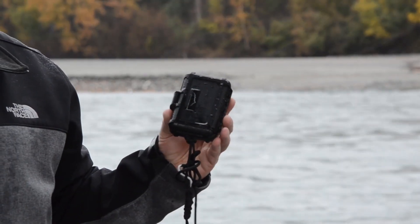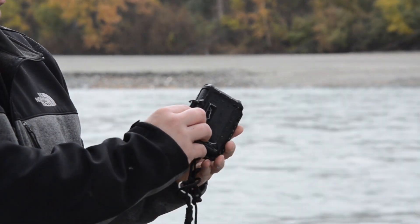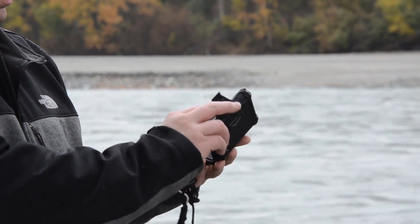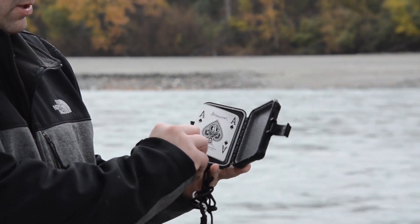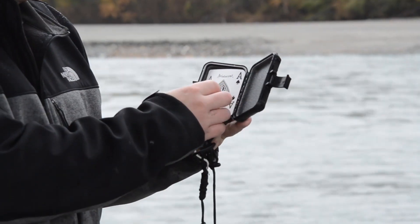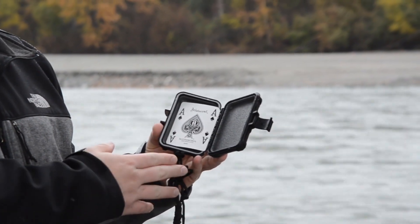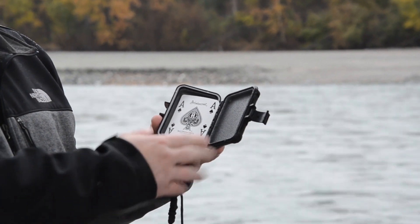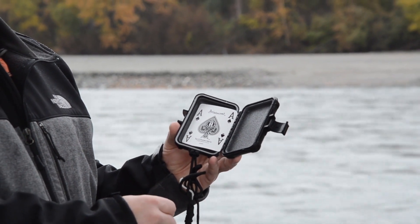Alright, we've pulled the Boulder Case Company case out of the river. The latch stayed tight. Open it up — inside is our Ace of Spades. It's dry. A little bit of moisture you see on here is because we're standing under the rain. So, this small case with the single latch passed our Alaskan Loadout Room test.